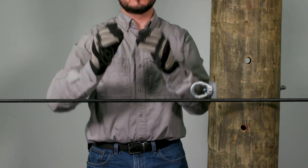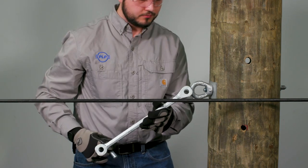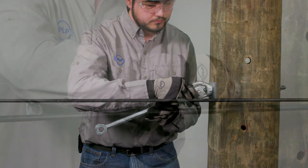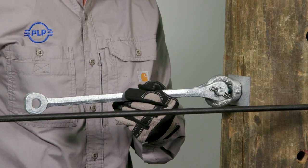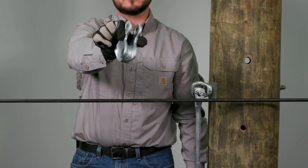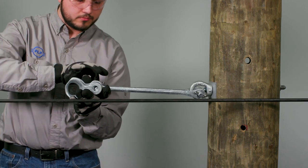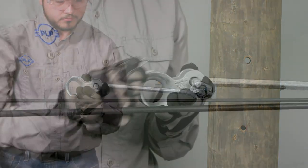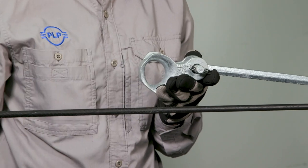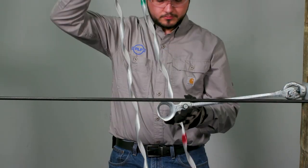Now use the included pin hardware to attach the extension link onto the i-nut. The thimble clevis can now be attached to the other side of the extension link. Feed the dead end through the thimble clevis and raise it parallel to the cable.